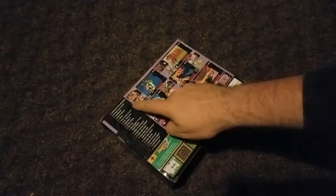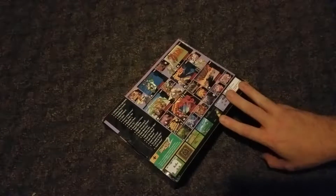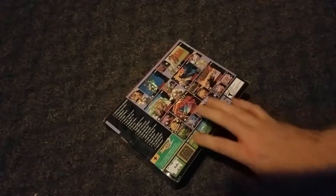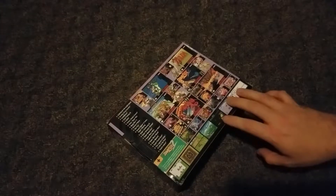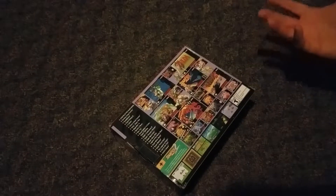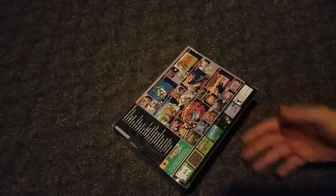On the back of the box, of course, it will give you a list of more games that you can play. What's actually really cool about this is you can actually play your old-school retro cartridges. So it's kind of a neat little addition to have — where if you don't want to go find some of the rarest games out there, you have them built in.